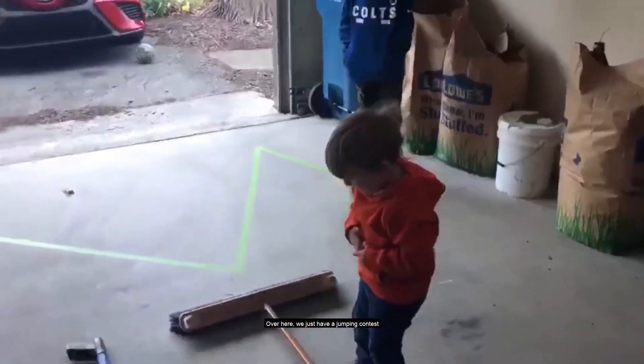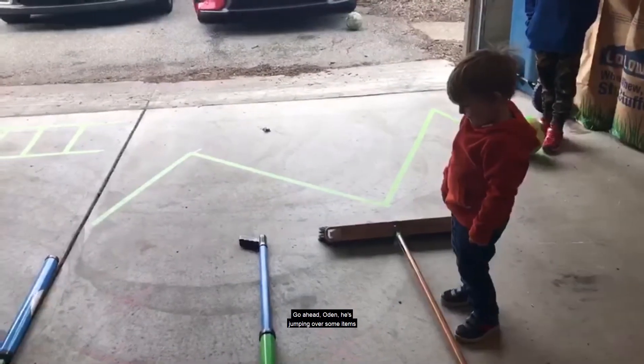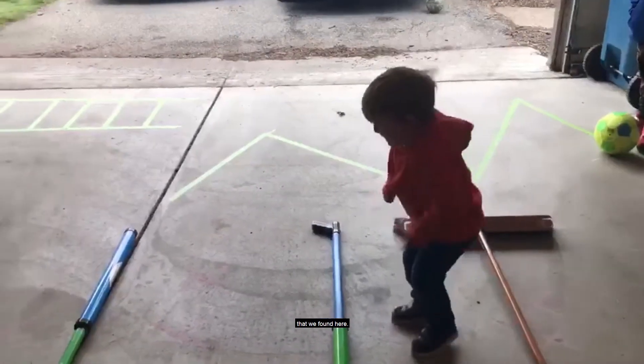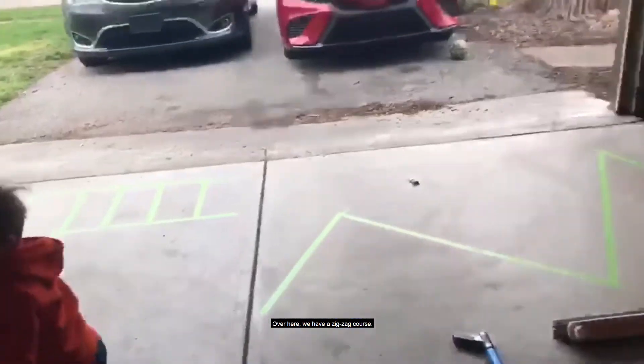Over here we just have a jumping contest to see if you can take off with two feet and land with two feet. Go ahead Otis — over some items that we found here. Whoa, good job!